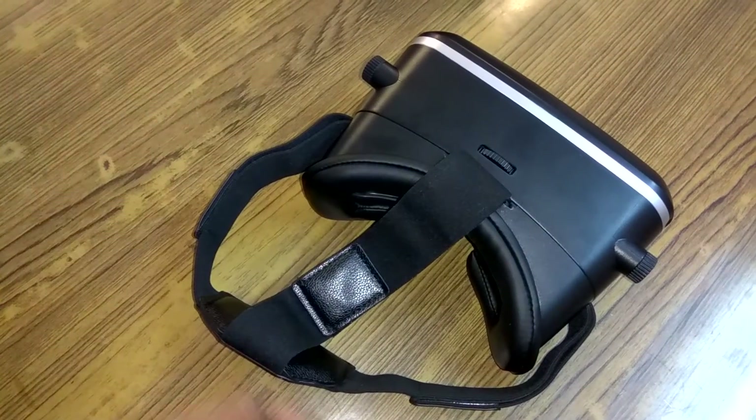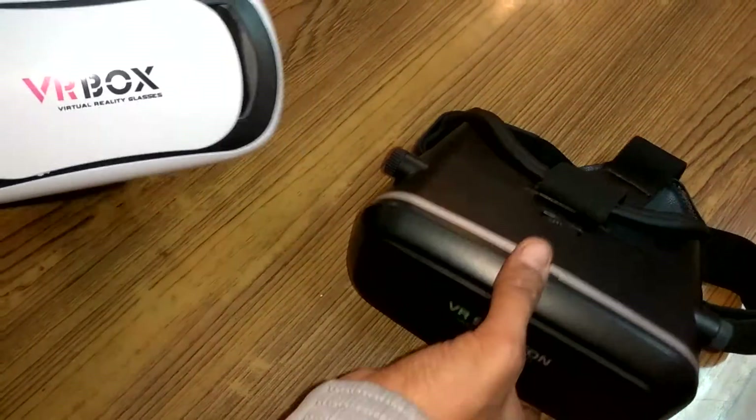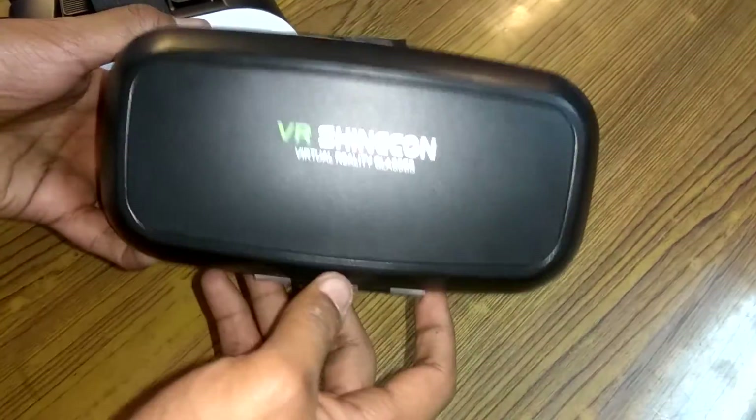So which one should you pick? If you are looking for a budget-friendly device, you should pick the VR Box. If you plan to invest money in a better device, you can go with the VR Shinecon headset.